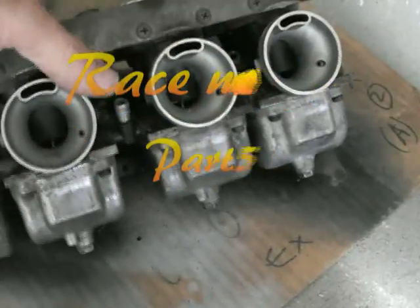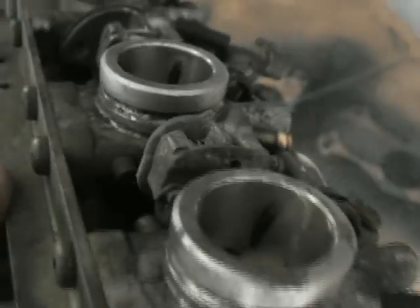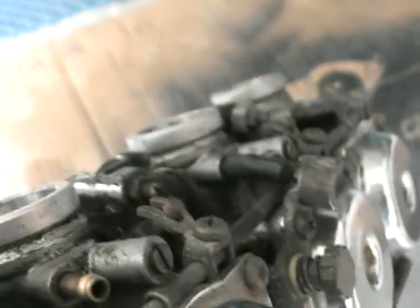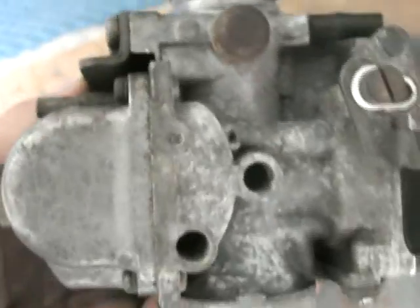Welcome back. The engine is pretty much built now and I'm getting on to these carbis. They're from the GSX400F. This bike hasn't run for a long time, you can see it's pretty dirty. So I'm going to strip these right down, soda blast them, put a new kit through it with bigger jets, and get it ready — hopefully this engine starts.